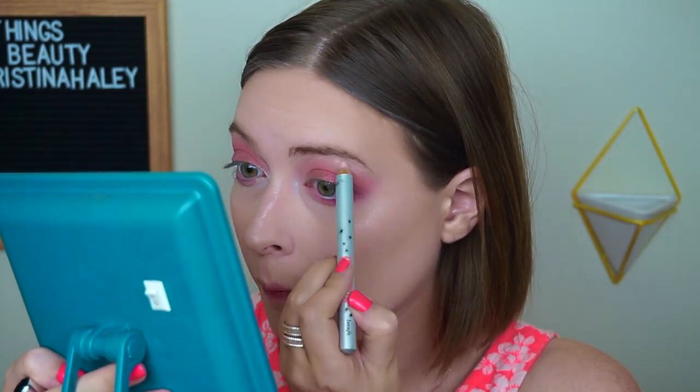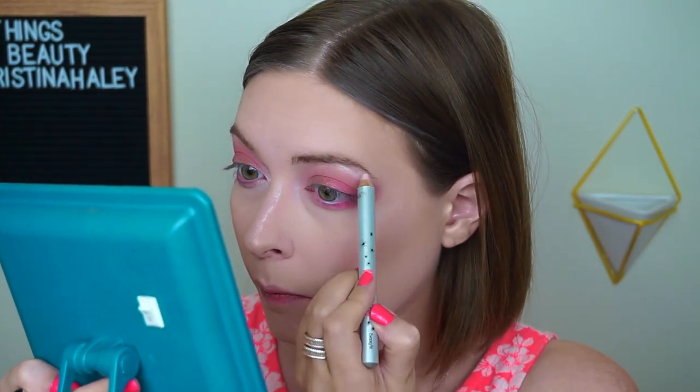These colors are super pigmented — it's just giving me life right now. I'm loving this! We are done with the eyeshadow. I'm going to put a little bit of this Benefit High Brow on my brow bone and blend that out with my finger just to give me some highlight.